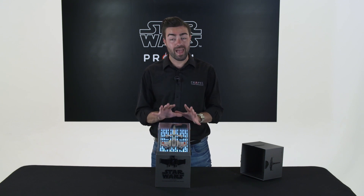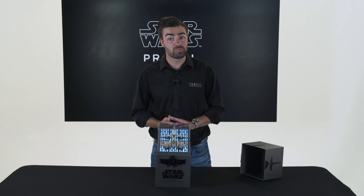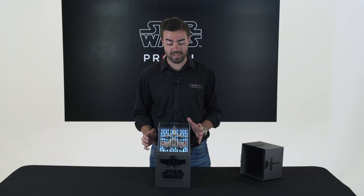Inside the box is your X-wing, or your TIE fighter, or speeder bike, your controller, spare batteries, accessories and everything you need to get the drone in the air.